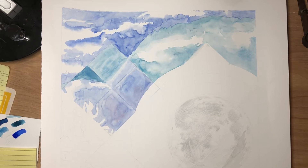Hi class, it's Mr. Gilbert again. I guess it's time for an update on this piece that we're gonna go through from start to finish together. So I've made some progress.